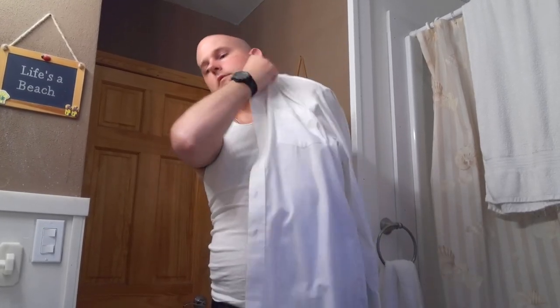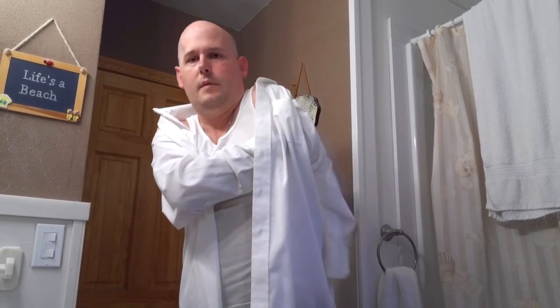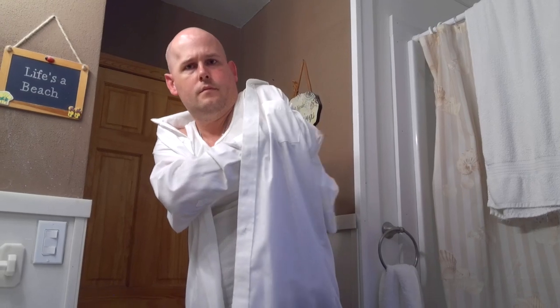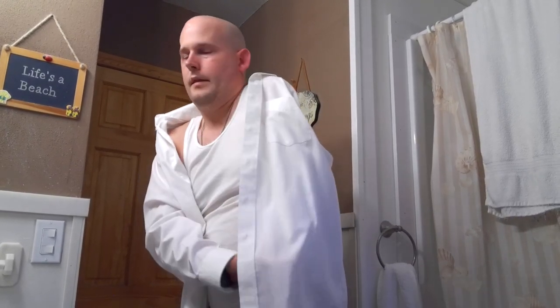Put on the shirt just like you may have seen me put on the coat in a previous video. Just got to find the sleeve back there. And just like in another one of my previous videos, we're going to do the sleeve management of pulling the sleeve through and tucking it in.